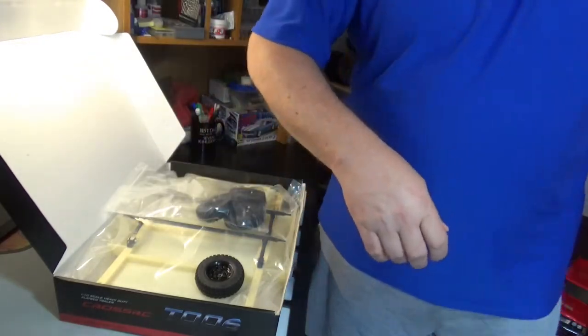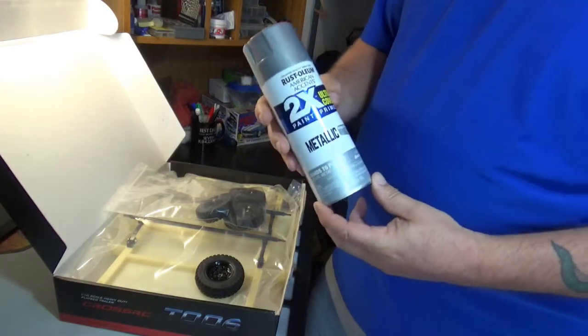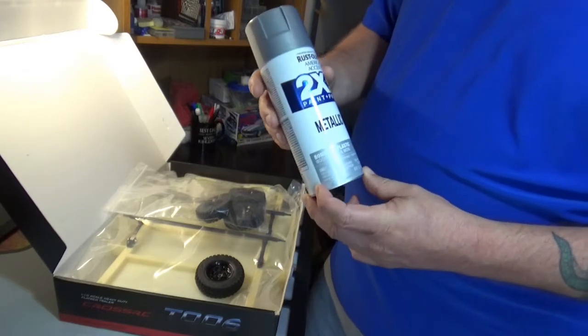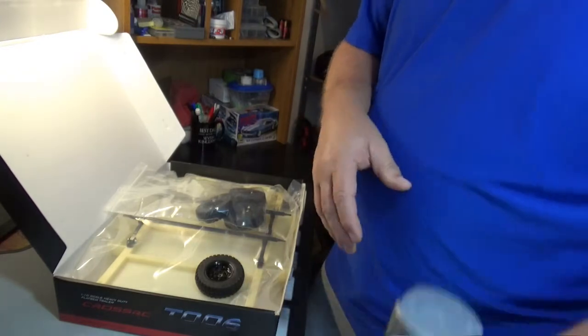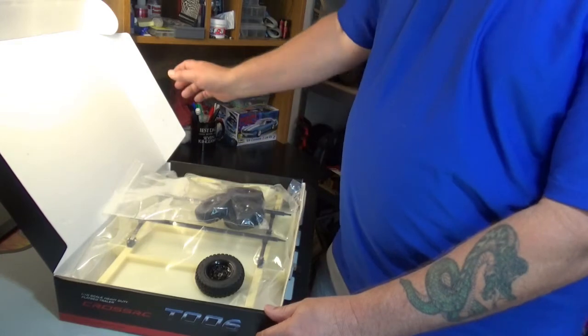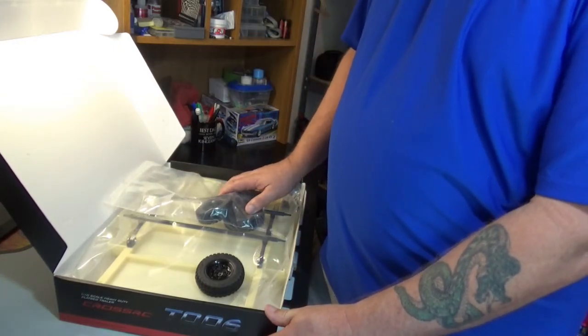For this one, it's going to get a stainless steel look, so we're going to go with the good old Rust-Oleum double coverage paint and primer metallic, and we'll see what that looks like. That's about it — nothing else to it. I think it's going to be good. Thanks for watching.